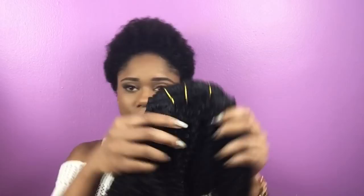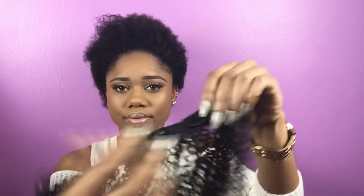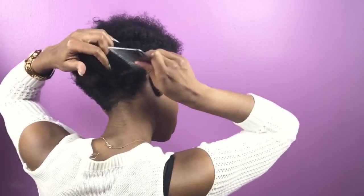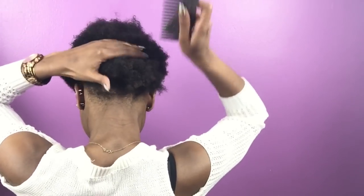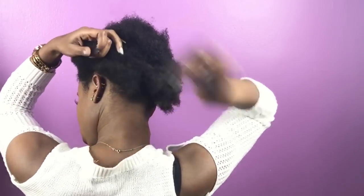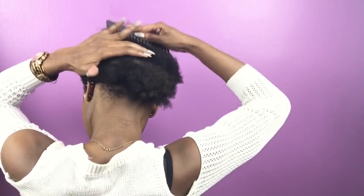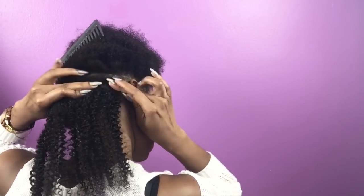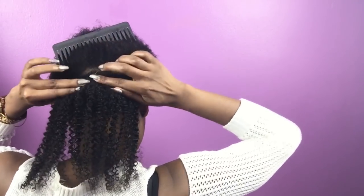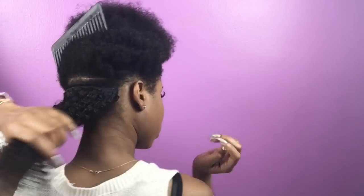For today's look I will be using an afro kinky curly hair extension from Better Lengths hair company. This is the package that they sent me, and this is the hair pattern that I chose, which I felt was closest to my hair type when it is fully defined. I'm just gonna section off the back portion of my hair to put in the clip-ins. This is the first time I'm actually wearing clip-ins, so it's not gonna be perfect at all.